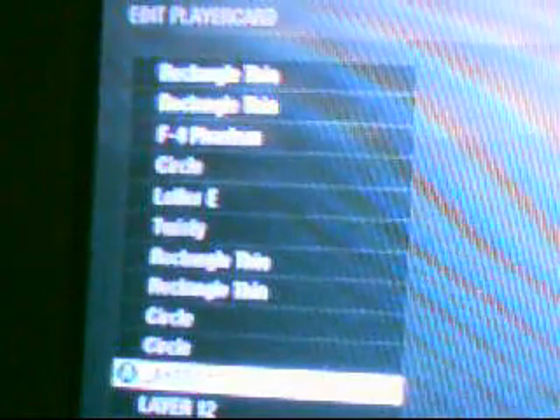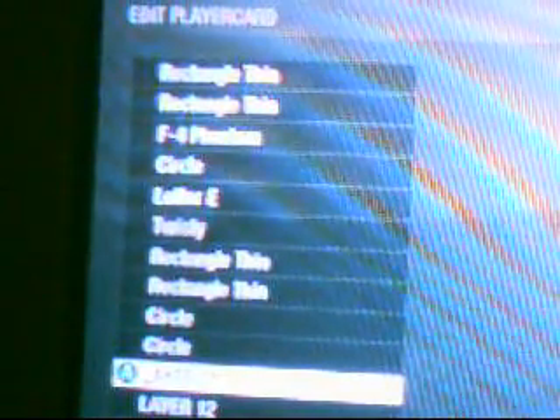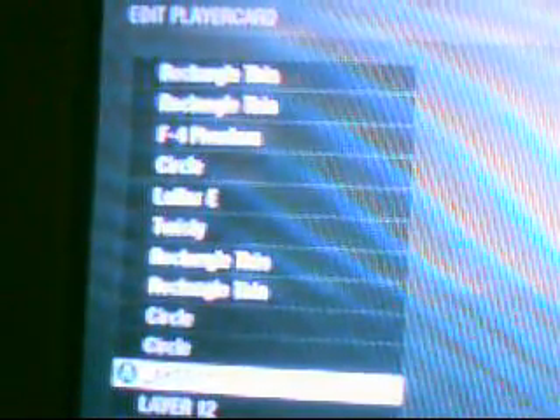You actually have two layers left over with this. It uses a rectangle thin, rectangle thin, F4 Phantom, circle, letter E, twisty, rectangle thin, rectangle thin, circle, circle — and you have two layers left over at the bottom. So I just add a blue backdrop to it. I just think it makes it look better, in my opinion.